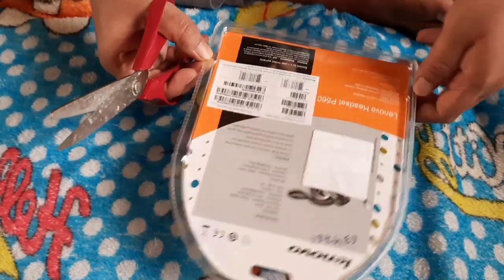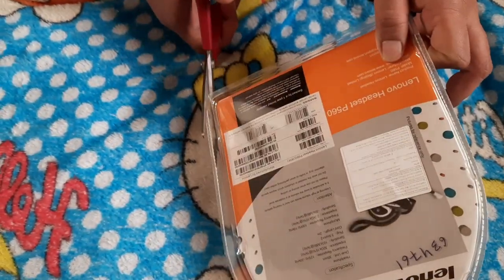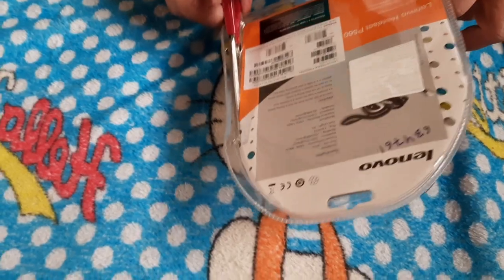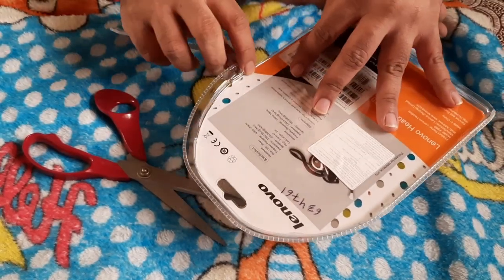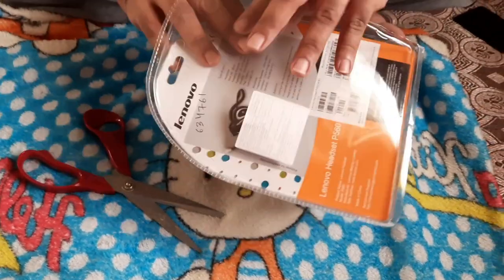Instead of sitting on top of the head, it goes behind the neck. This design is very convenient and you can attend long meetings. Here I am unboxing it — it is a very powerful, crispy, and noise-free sound headset.